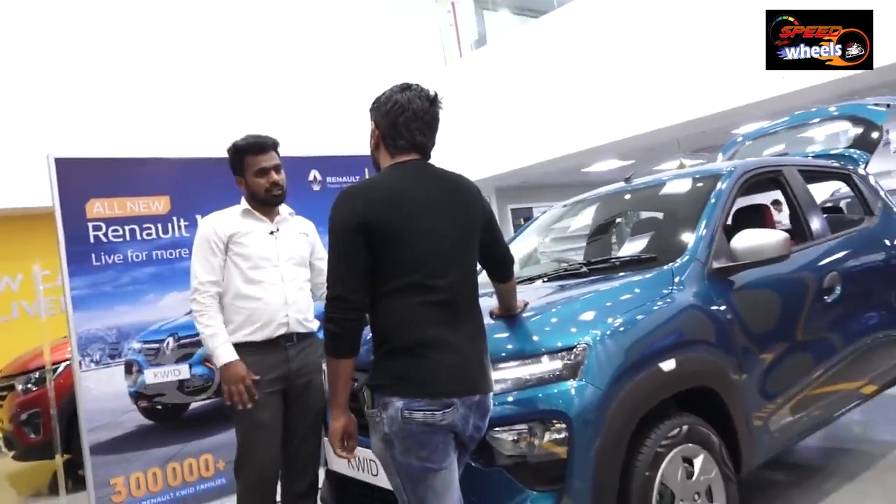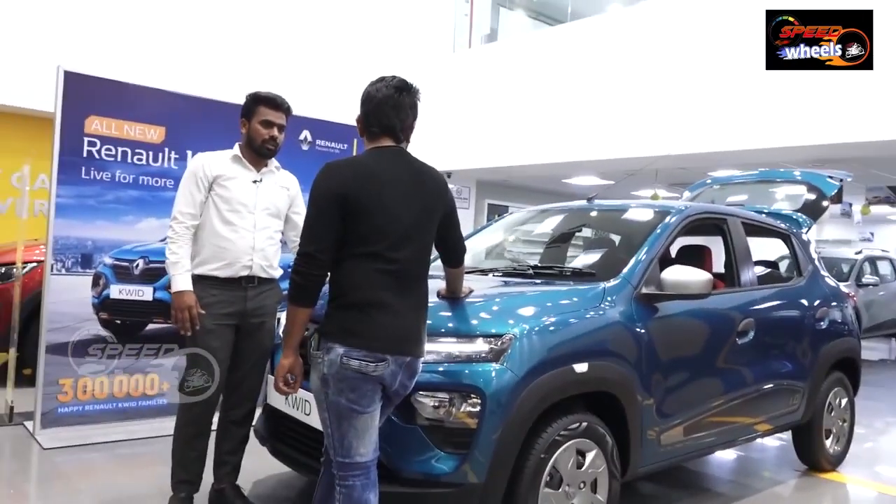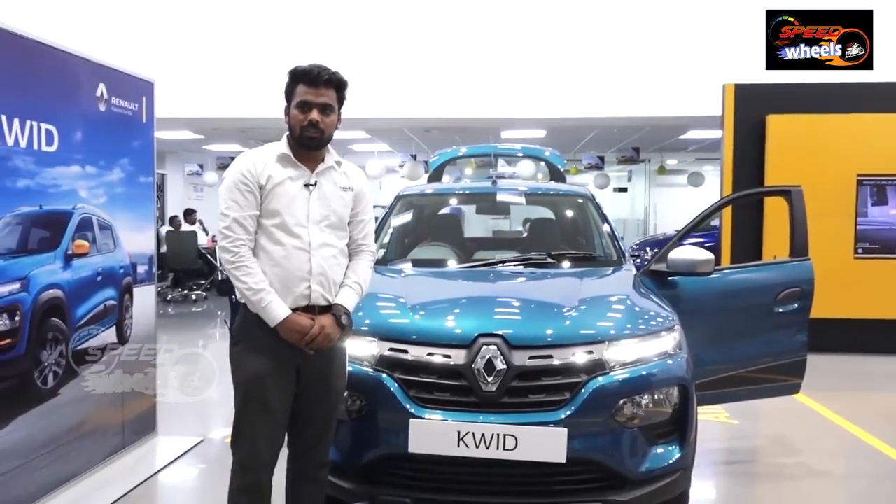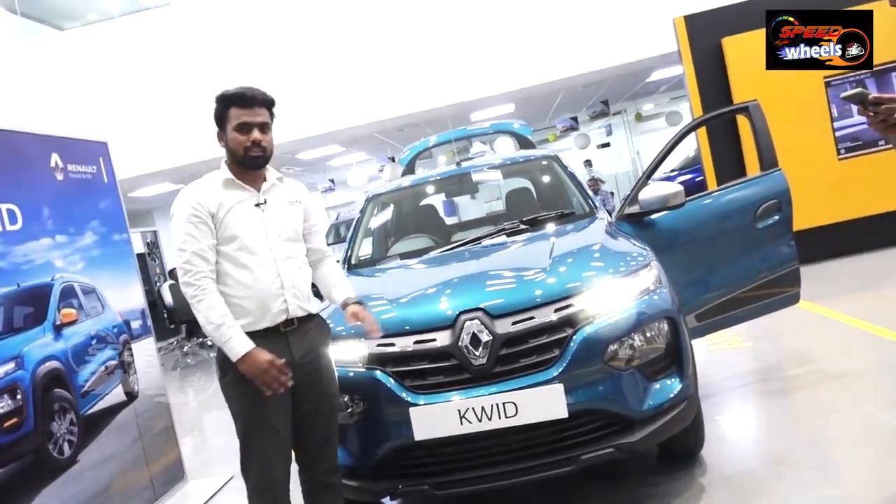We have a long range of around 1000 km. This is the L-EPOT variant. We also have an E-TGAT variant. In the starting range, the on-road price is 3.8 lakhs and the top-end variant is 6.3 lakhs.